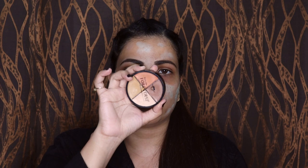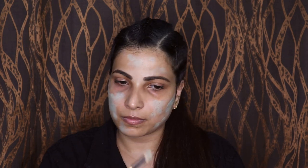And for my dark circles, I am going to use this orange corrector from Forever 52. Now I am using a damp beauty blender, which is also from Forever 52. I am using this translucent powder in shade 05 to set my entire correction.